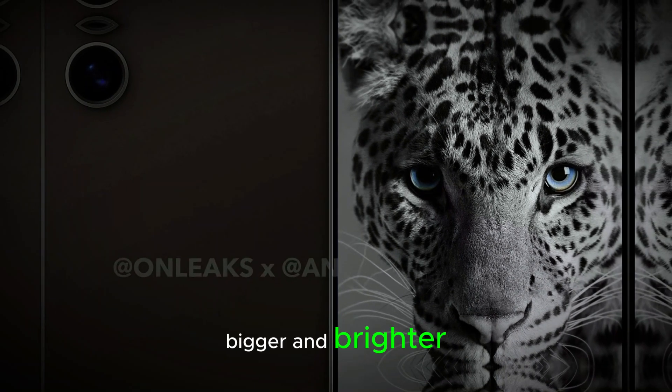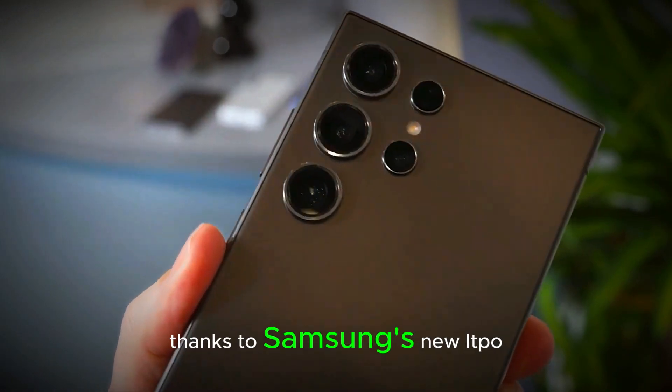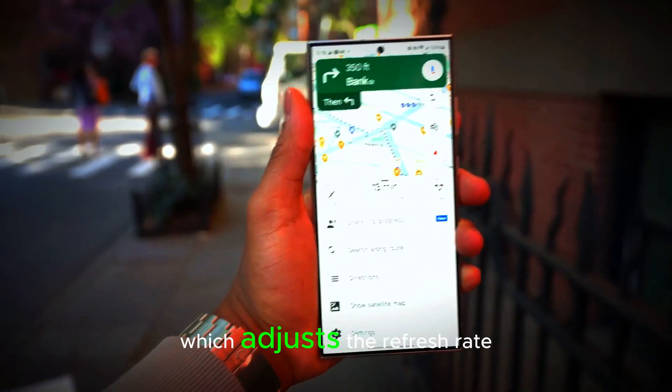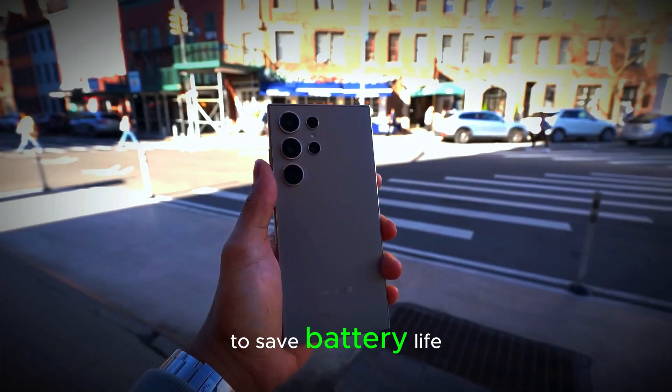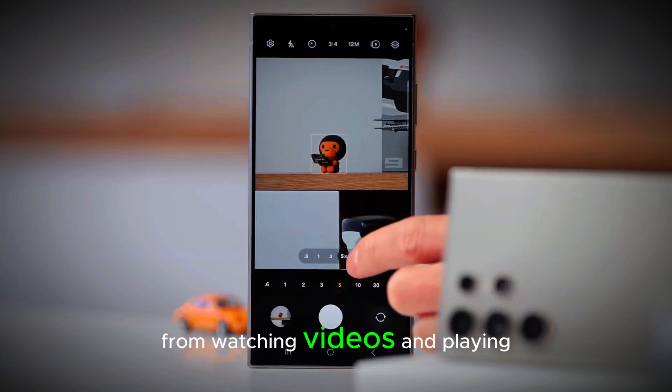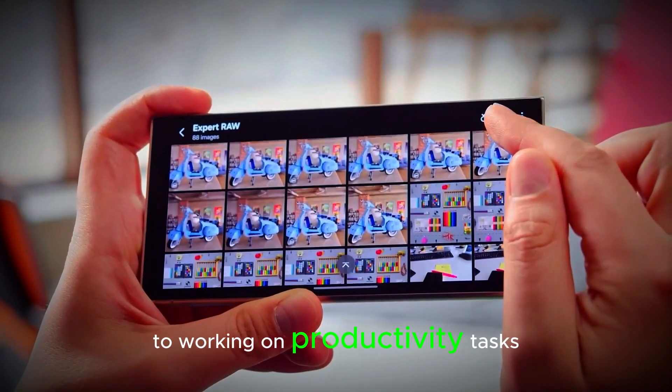The display is not just bigger and brighter but also more efficient, thanks to Samsung's new LTPO 3.0 technology, which adjusts the refresh rate dynamically to save battery life. The enhanced display is perfect for everything from watching videos and playing games to working on productivity tasks.